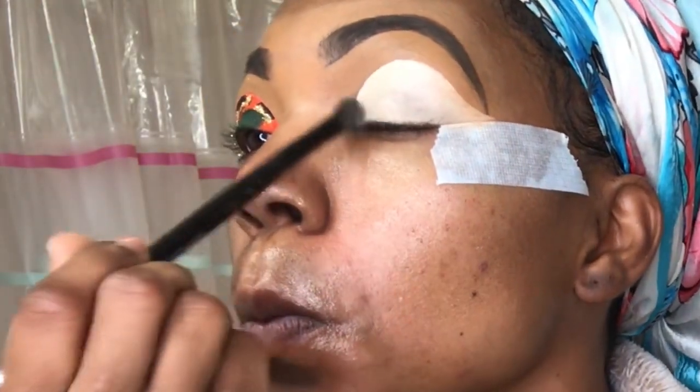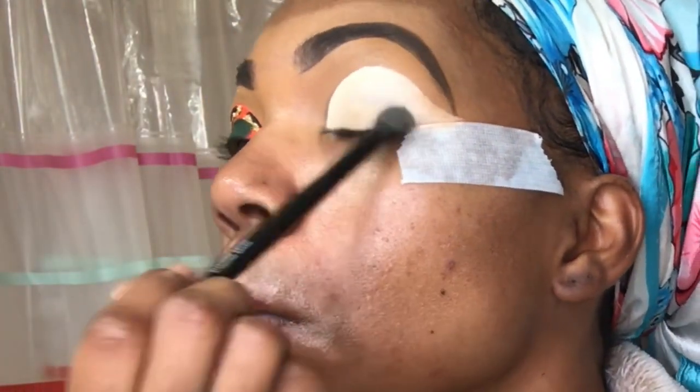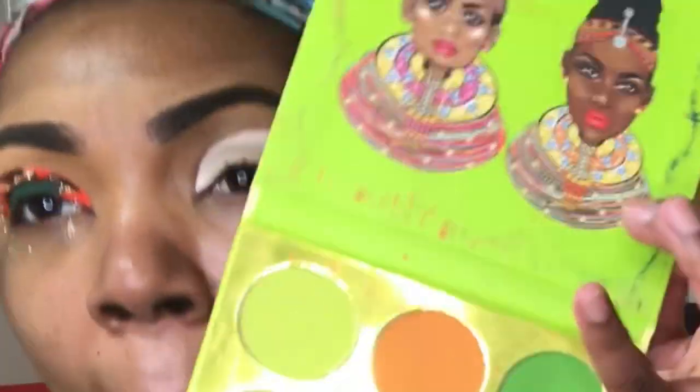Then we're gonna go in with the Juvia's Place Tribe palette. It has a bunch of pretty shades — greens, golds, and oranges — but the one shade we need is that dark green, because we're gonna be matching our eyeshadow to the nails. This eye won't be exactly like the other but it'll be similar.